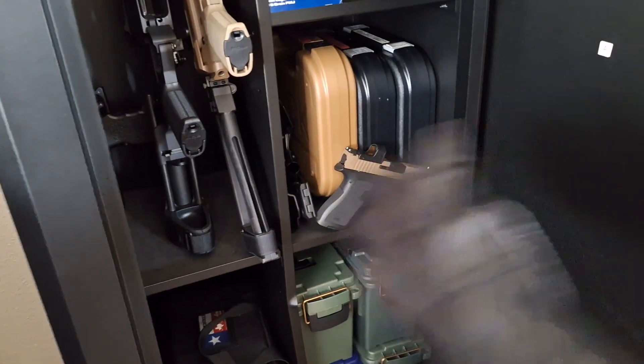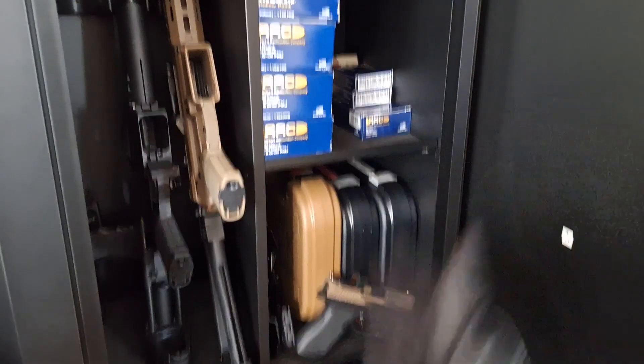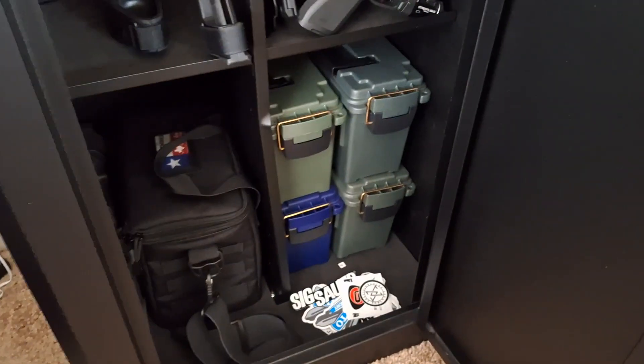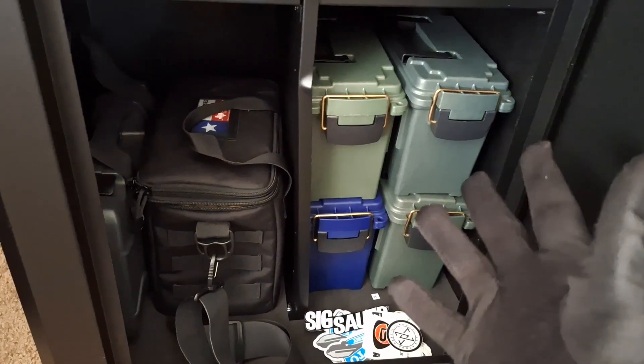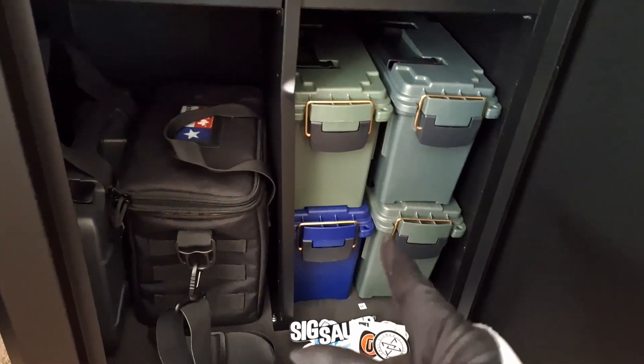As you can see it's a pretty basic setup. You can arrange the shelves however you want — you can have more shelves on the left, leave the right all the way open, or vice versa. I'm gonna start from the bottom. What I did was I have all my ammo, weapons cleaning junk, and extra magazines all stacked in these ammo cans.